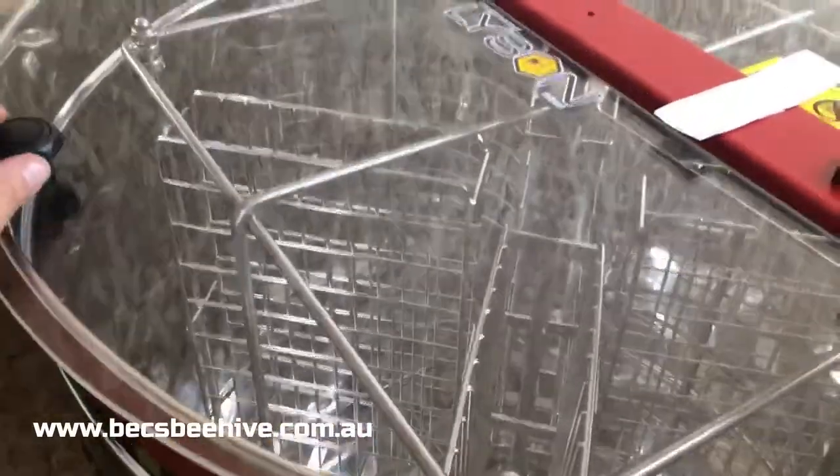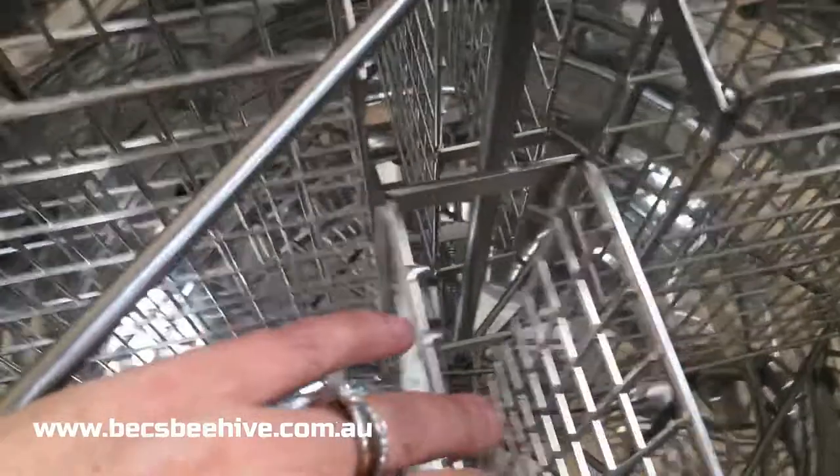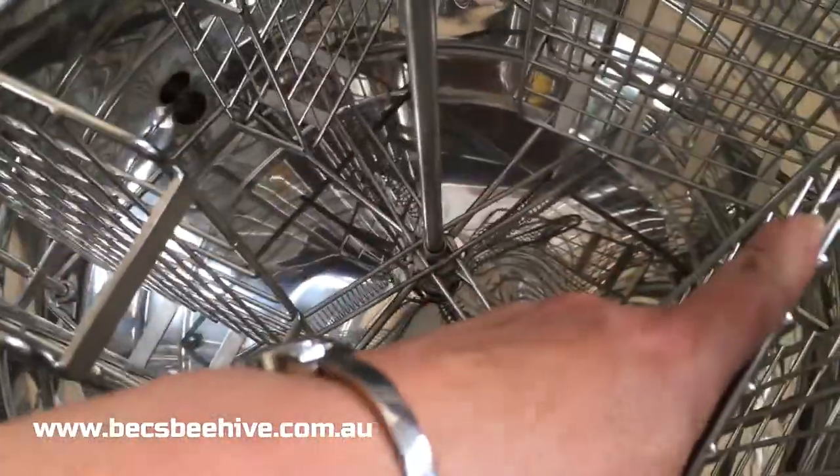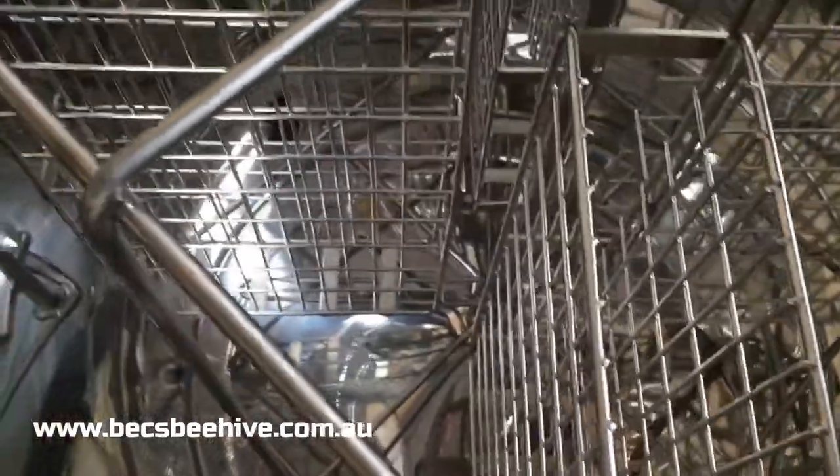Here we have the four-frame cassette. Opening up the lid, you get your four cassettes that are on springs. Look down in there and you'll see the spring. Depending on which way it spins, which way the basket is full, the honey gates are at the base of the drum.